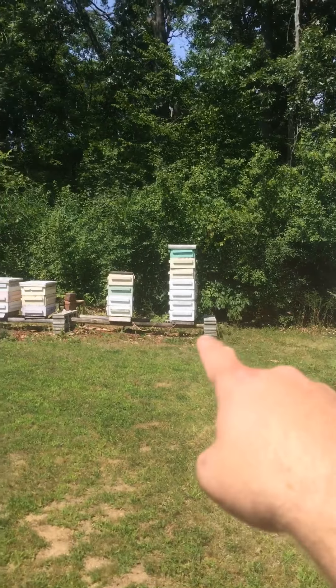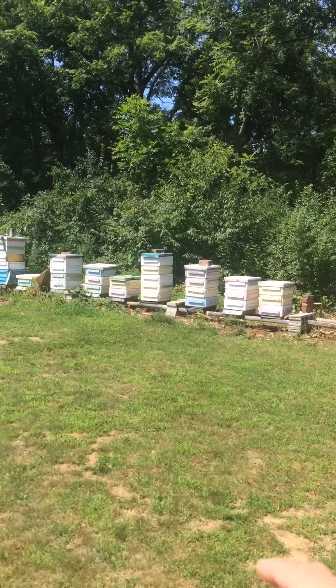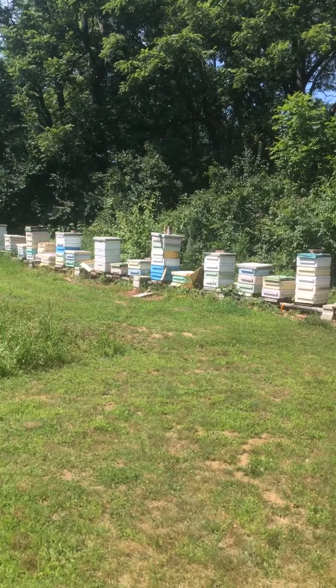Here is my setup — I've got all medium boxes all the way through. I can pull stuff from anywhere I need it whenever I want it. Got them all set up there.